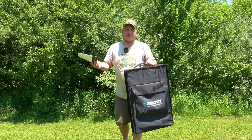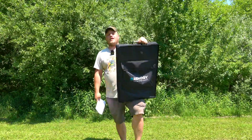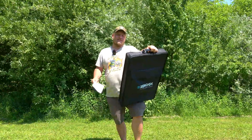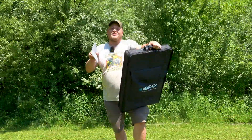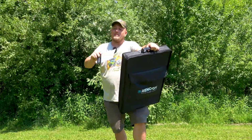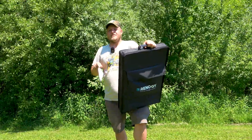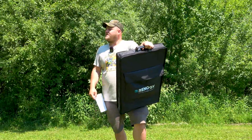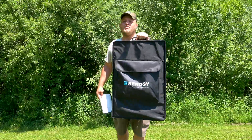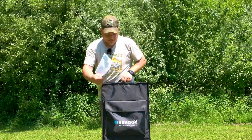So Renogy has been around for a while. I've featured their products on the channel before. Anybody who deals with solar has definitely dealt with Renogy, but their newest generation of products seem like they're very high quality and at a lower price point than the competition. So I definitely wanted to spend some time reviewing some of their stuff, and especially this 220 watt portable solar suitcase.